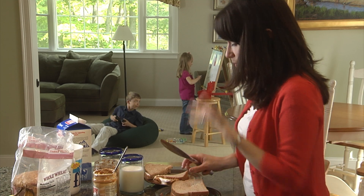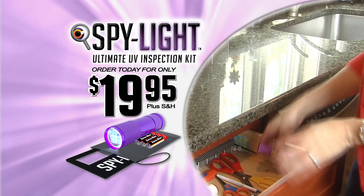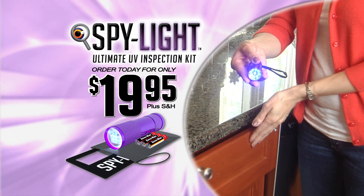Keeping your family safe from harm is something you take seriously, but how do you protect them from hidden dangers you can't see? Introducing SpyLite, the ultimate solution for finding hidden contaminants before they find you.